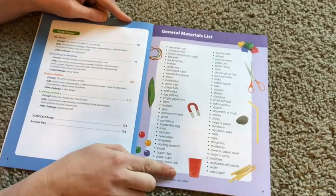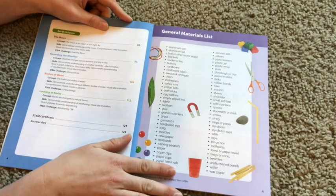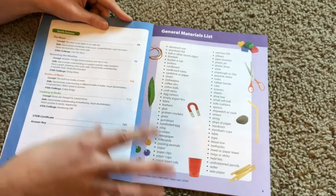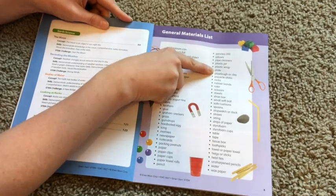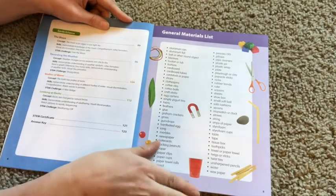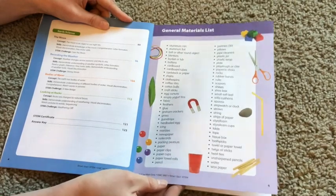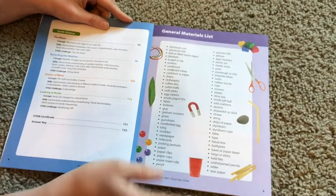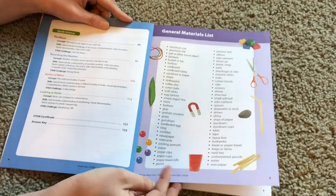The next page is your general materials list. Mostly all of this stuff you're going to have in your backyard, your pantry, or somewhere in your house. Most of us have popsicle sticks, play-doh or clay, plates, plastic wrap, blankets, buttons, cotton balls, craft sticks. There's lots of stuff here that you don't have to go out and purchase, but there may be one or two things you want to pick up if you don't already have them.